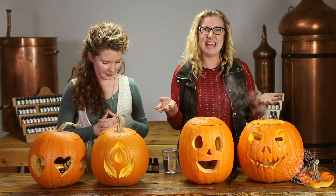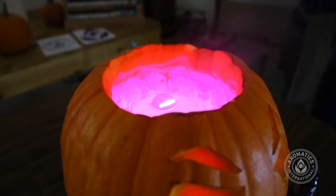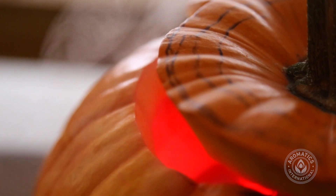We're part of the Aromatics International team and we are here to show you a fun project we started yesterday. We took pumpkins and put diffusers inside them, and we feel this is an awesome way to make the holiday season even more fun and to really engage kids in how to work with essential oils and have fun with the whole experience.